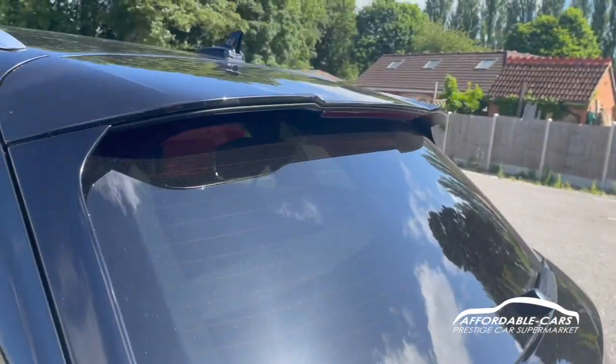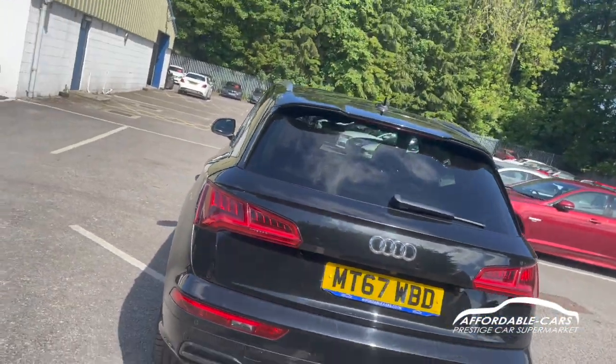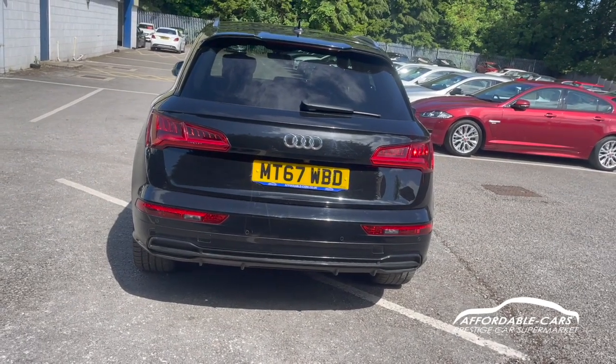If you go to the rear, you can see we have the nice rear lip spoiler on top of the boot, really nice rear tail lights, and if we lock them you can see you've got the nice sweeping indicators too, which is great.